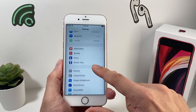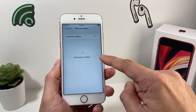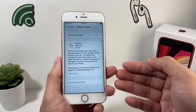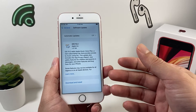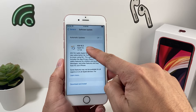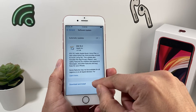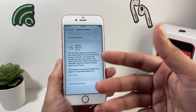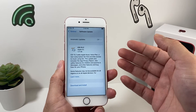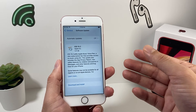Go to Settings, then General, then Software Update, and check for any updates. Each time Apple releases an update, there are sometimes bugs that cause Touch ID not to work, so make sure you always install the latest version. Simply download and install any available update, and make sure you're connected to a power source and have a good Wi-Fi connection. You can also use iTunes to update your software.